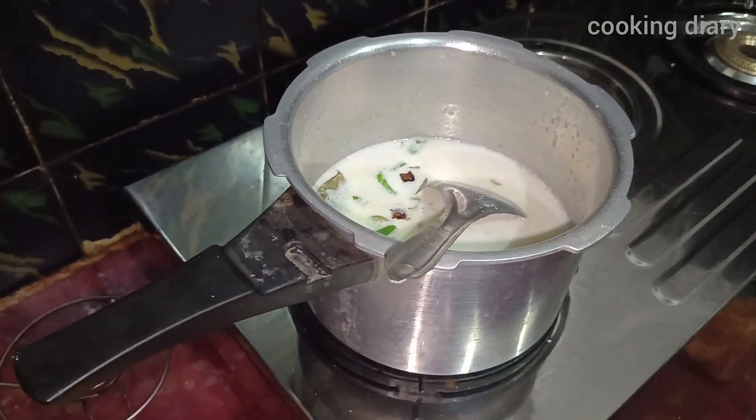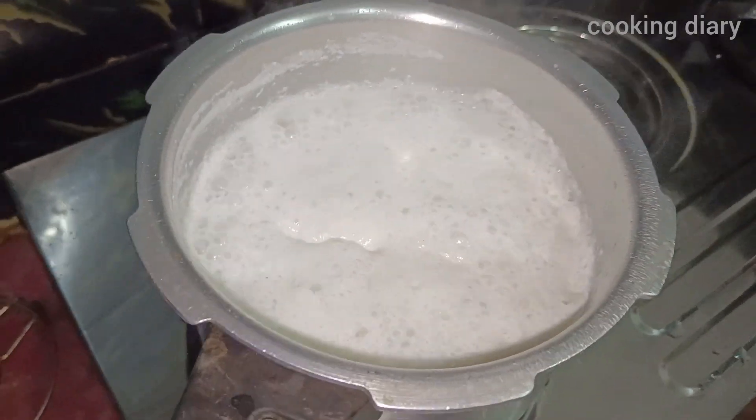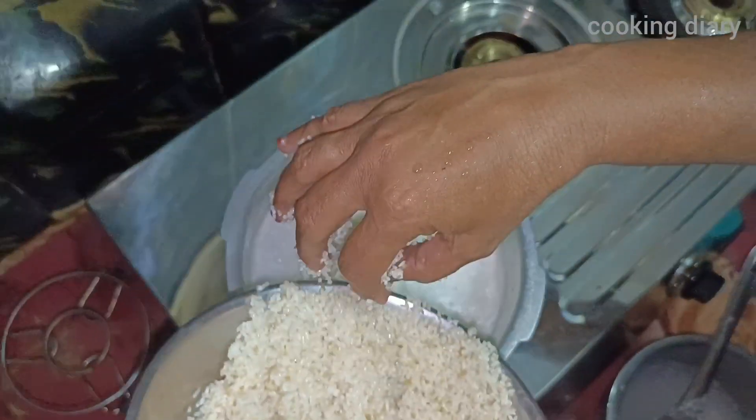Now we can add the coconut milk for 2-3 minutes. I add the ingredients so that the rice will be added. The chicken rolls will add the rice, and we add the rice.